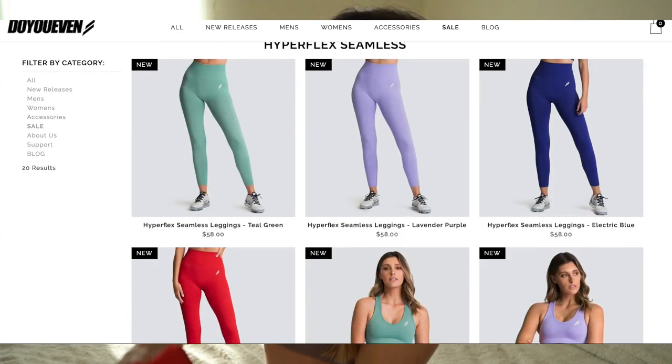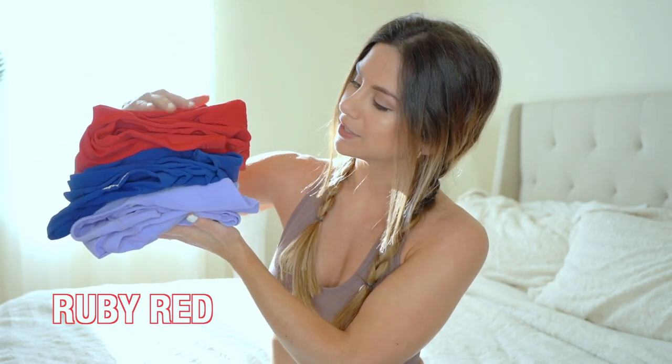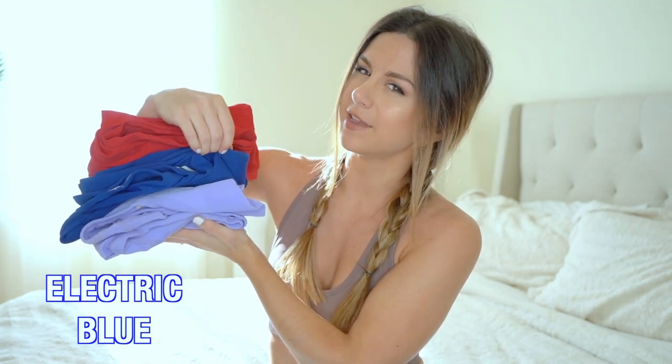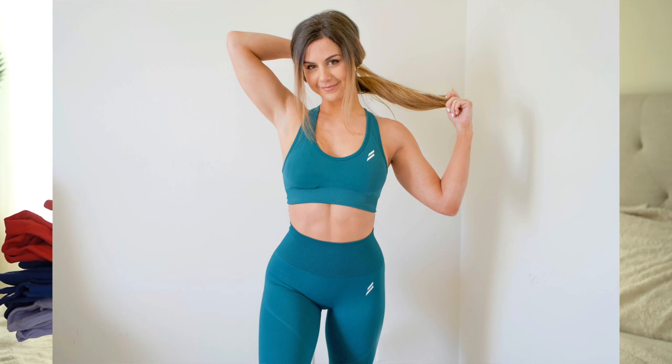Let's talk for a hot second about the new colors that just launched. We have ruby red — look at this vibrant red — electric blue, almost like a really nice navy blue, and lavender purple. There's also teal green which I'm in love with and I'll be getting my hands on real soon. I'm also wearing right now the fawn brown, which I'm loving for fall, and I also have a forest green which you've probably seen in my other Do You Even haul linked below.